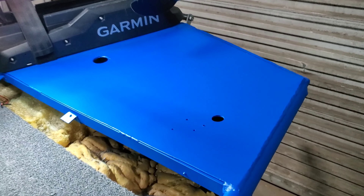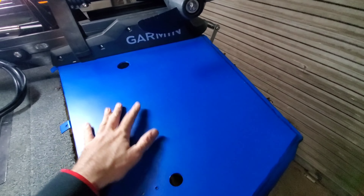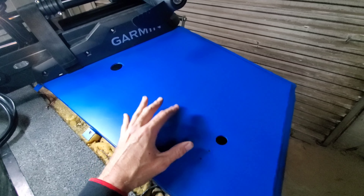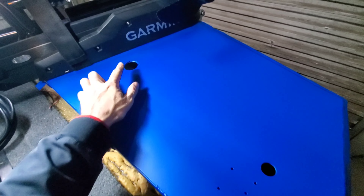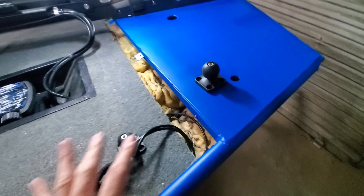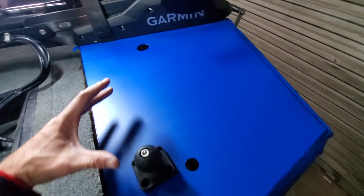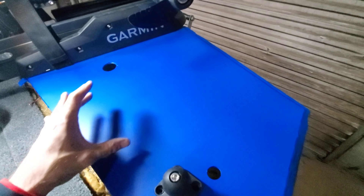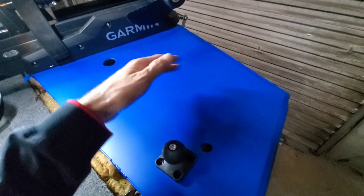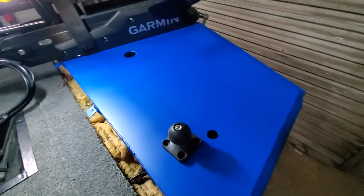This is the part I've actually been looking forward to — doing the front by the trolling motor. Instead of sheeting the whole front in one solid piece, I want to do some sort of a pattern, and I'm going to make it up as I go along. He has a nav light here, and he's actually got two Garmin units — one of them is LiveScope. So we're going to have to work around what he's got on the front, but I envision doing some sort of strips.